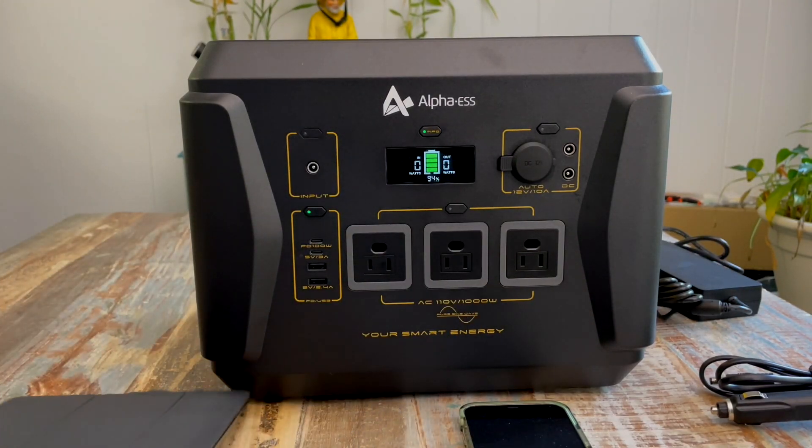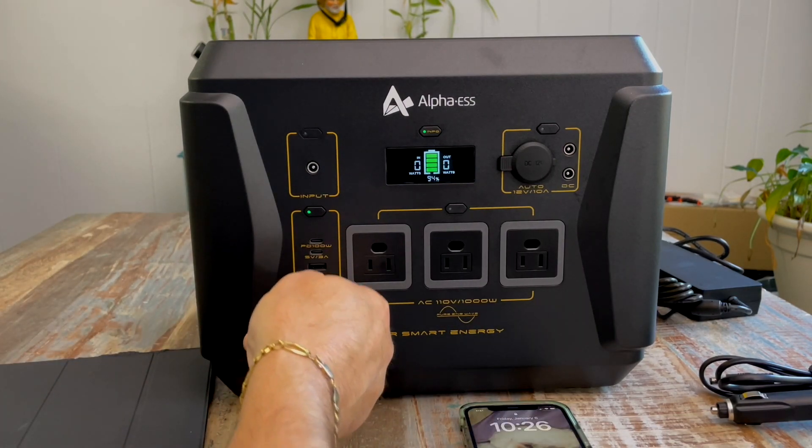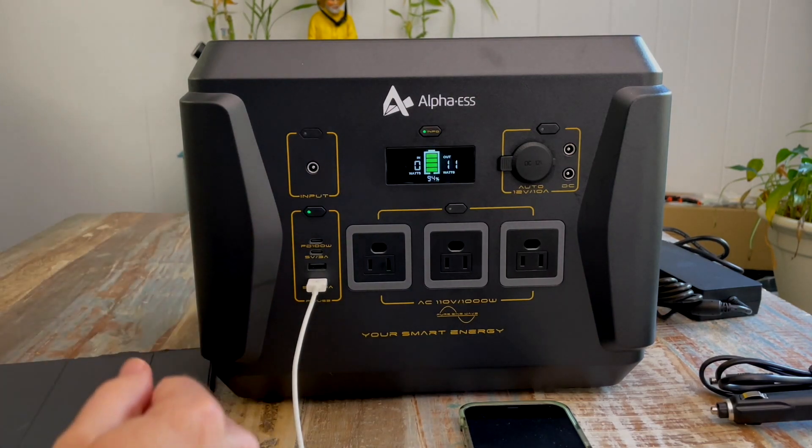I've got my iPad here and I'm going to plug that in right down here. Immediately it goes up to 11 watts out, 12 watts — it averages between 11 and 14 watts when charging an iPad using the USB.